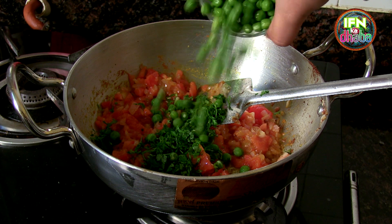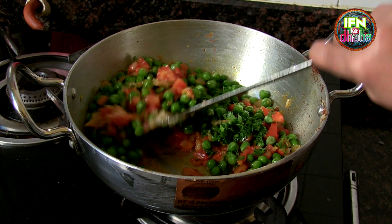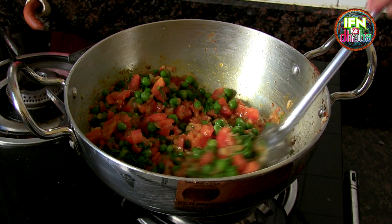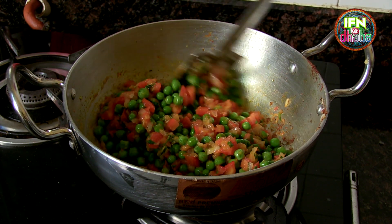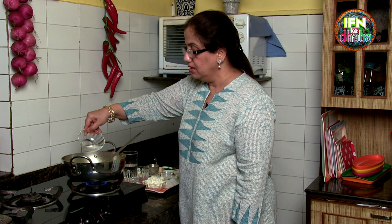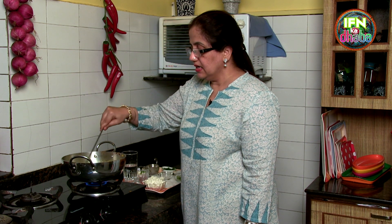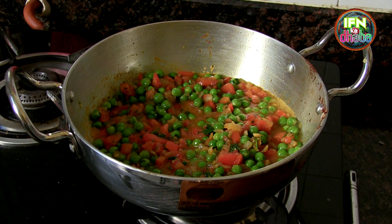I add in the peas. The only cooking time required is for the peas — they have to get done and be soft. It takes just about 2 to 3 minutes because we don't want the peas very mushy; we want them quite green and standing out. I've added the peas and now I'm adding a little water, just about half a bowl, because there are already tomatoes inside. The peas will take about 3 to 4 minutes. We don't want them overcooked, so I'm going to shut the lid for about 3 to 4 minutes and then add the paneer.